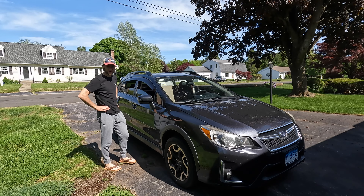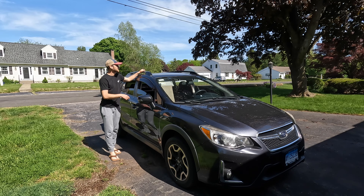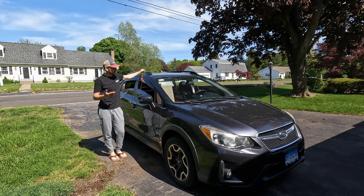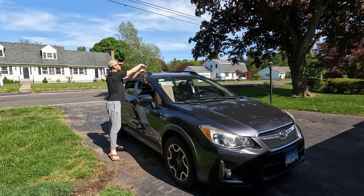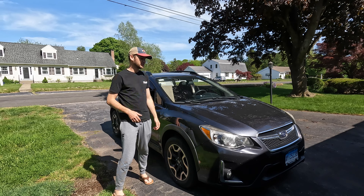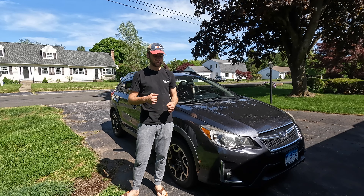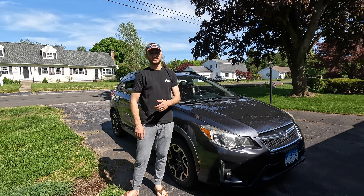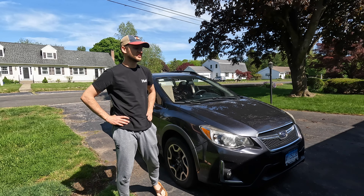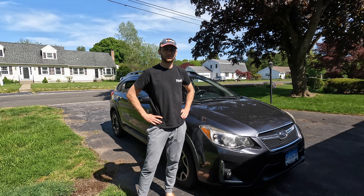I hate looking at my car like this — it looks naked. I at least need the racks on. But I purposely took them off because I need to clean my car and I haven't been able to get to the roof or any of these areas. I'm planning on cleaning my box inside and outside while I have it off the car. I have this vinyl protectant that you're supposed to buff into the box, and I've done it once already — it definitely protects it from sun fading and getting debris stuck to it.